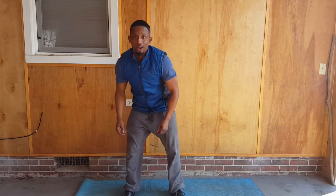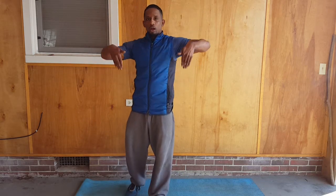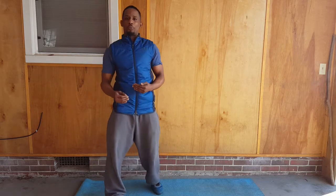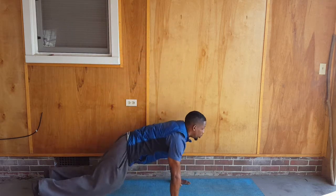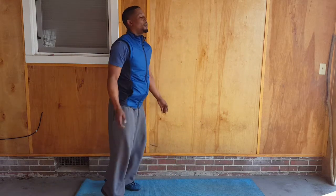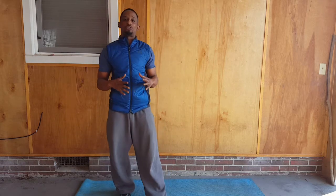Now we're going to transition into our floor exercises with full burpees. I want your chest to hit the ground and I want a six-inch jump at the top. You're going to hit 20 of those. If it's your first one or two times, you may not do 20 burpees — start with 10 and build your way up.